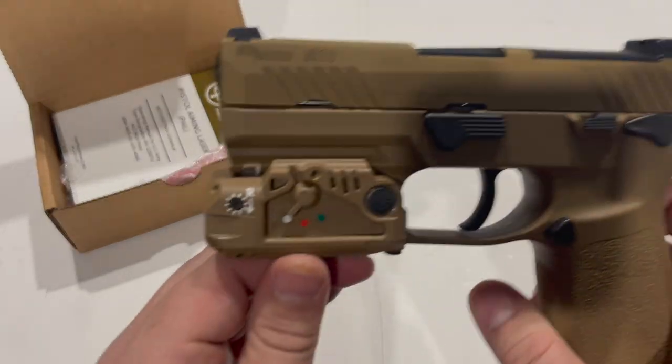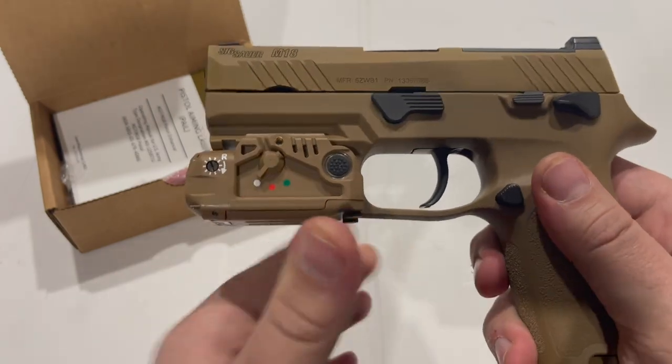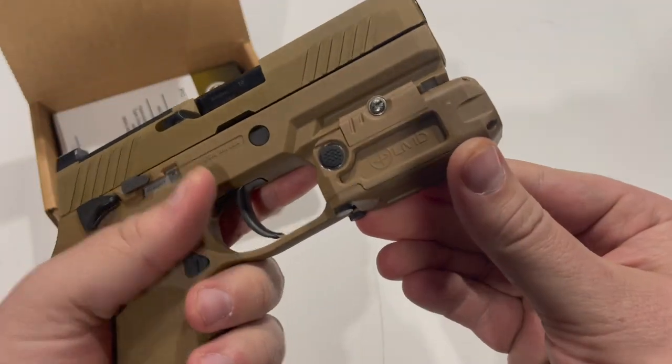That is the Pistol Aiming Laser from Laser Max Defense — kind of a neat unit. And if you are looking to complete your deployment kit for your M17 or M18, this is going to be a cool piece to have.